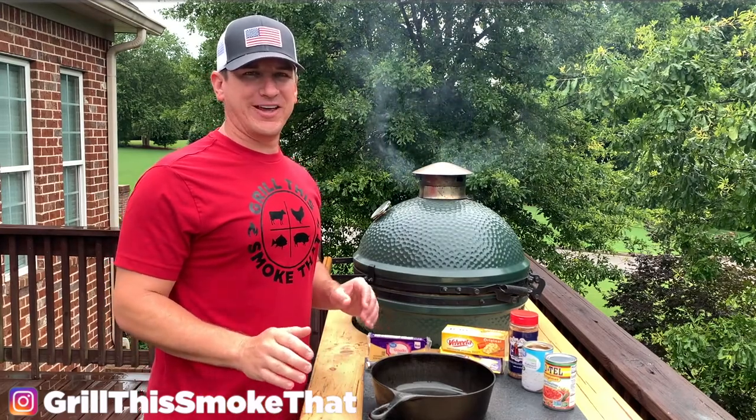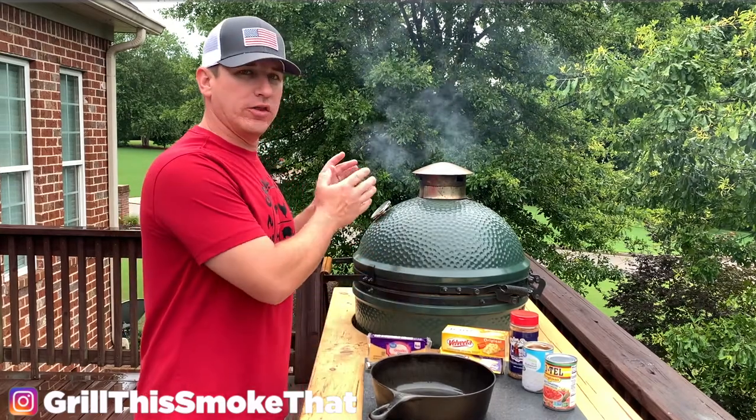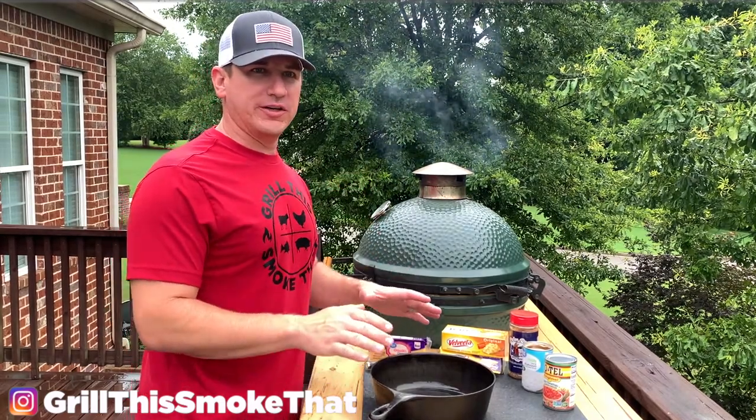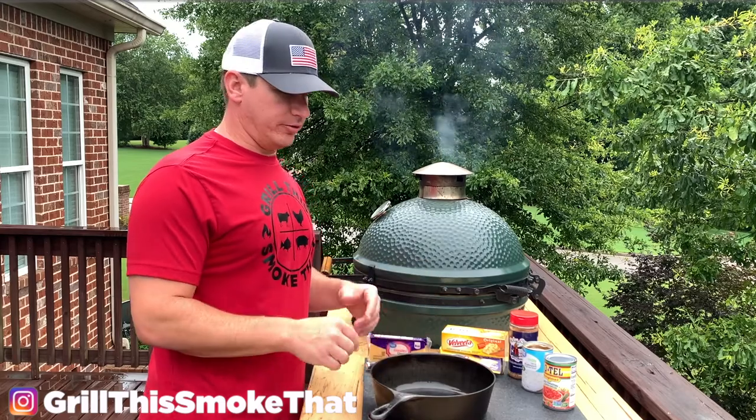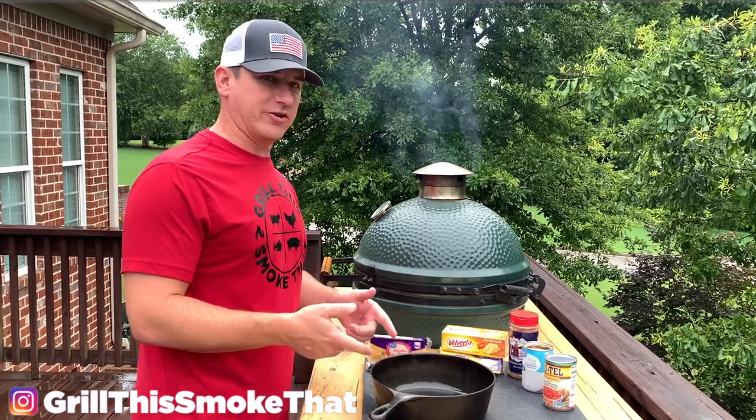Welcome back to Grill This Smoke That. Today I'm going to show you how to make some amazing smoked queso dip on the Big Green Egg. For this you're going to need a Big Green Egg safe cooking vessel. I personally like a cast iron skillet on my Big Green Egg, so I have the cast iron skillet here.